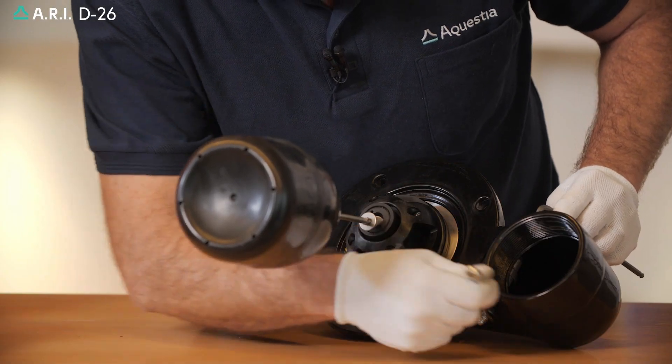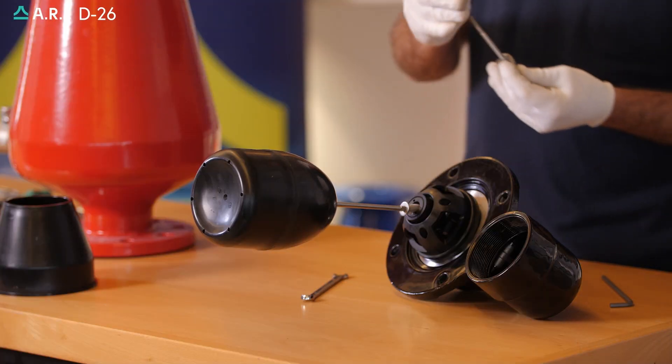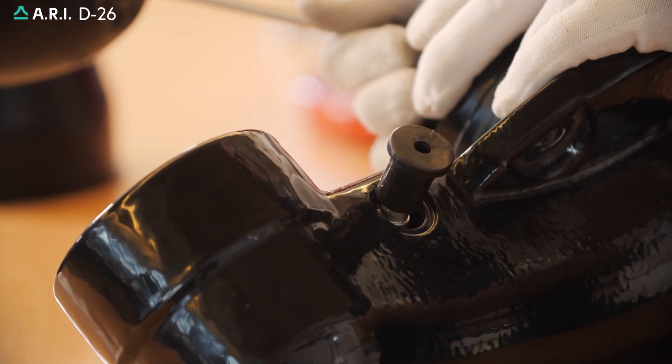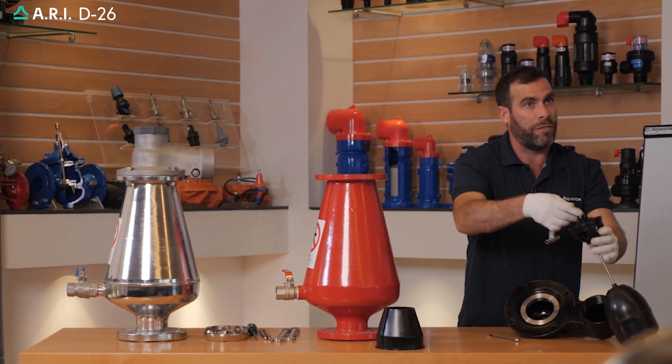We'll open up the dome cap bolt, extracting the bolted cover head. We're going to extract the bushing using the lever, and then the whole external lever slides out of the cover orifice seat.